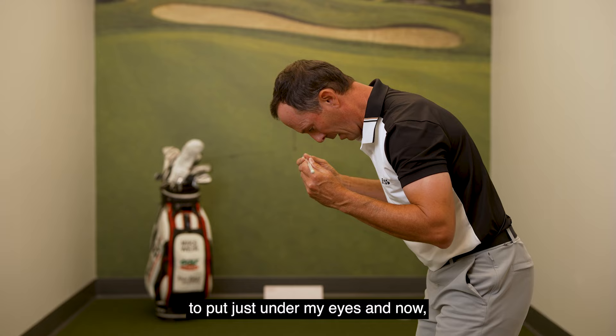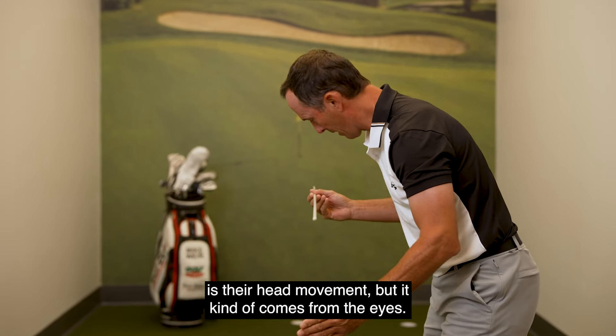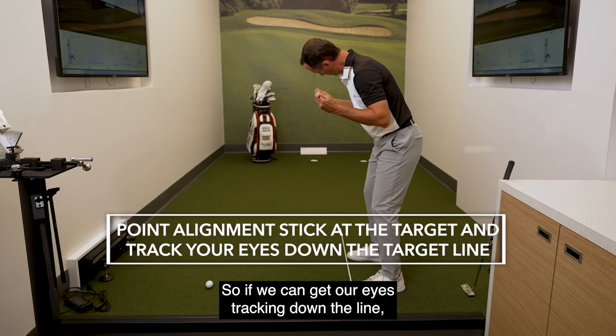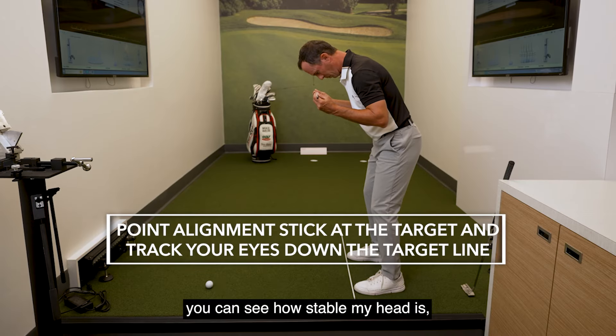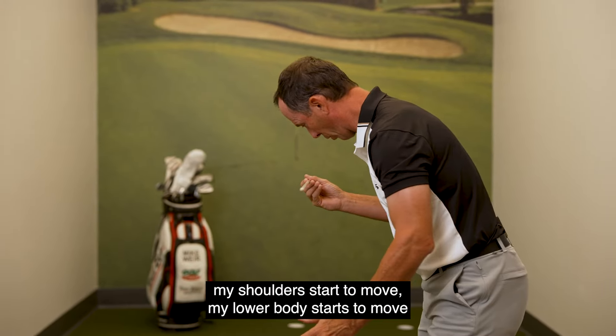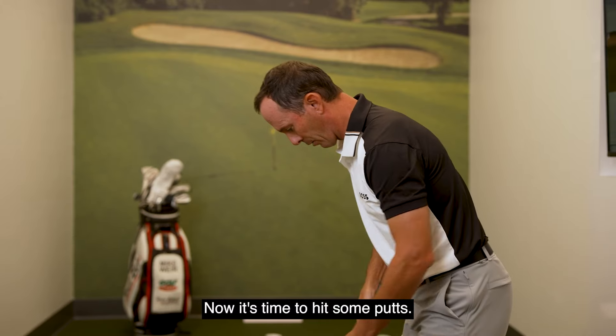I can use the second alignment stick placed just under my eyes. A big problem I see with amateur golfers is head movement, but it all kind of comes from the eyes. If we can get our eyes tracking down the line, you can see how stable my head is. If my eyes start moving off this line, my shoulders start to move, my lower body starts to move as I move towards the target.